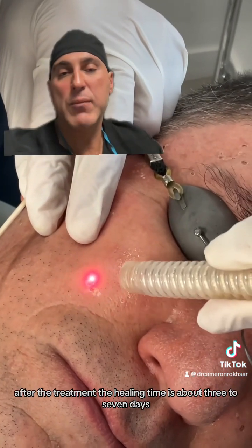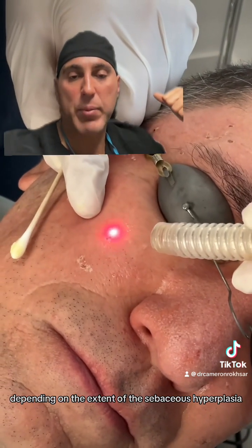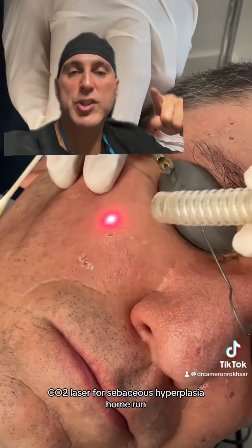After the treatment, the healing time is about three to seven days depending on the extent of the sebaceous hyperplasia. CO2 laser for sebaceous hyperplasia — home run.